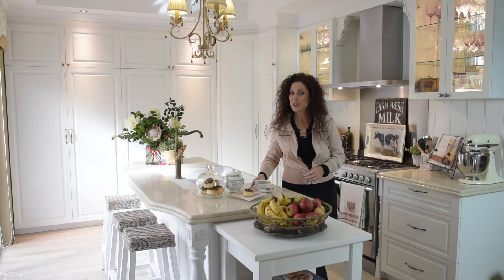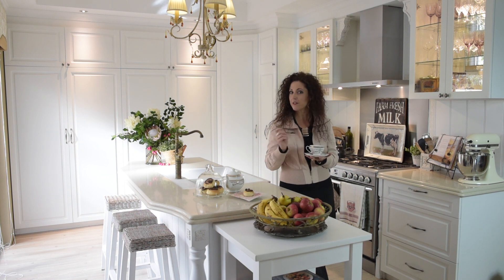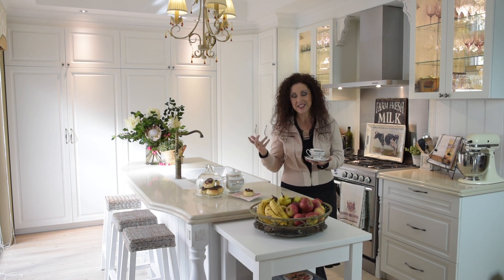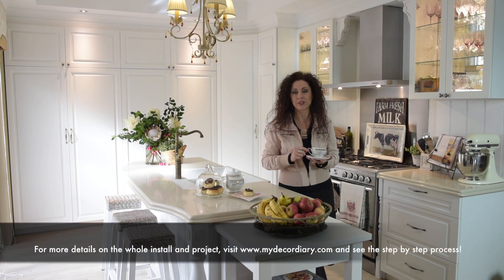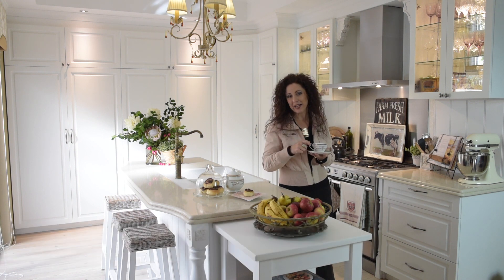Well, I hope you have enjoyed this kitchen tour and I hope I've inspired you to look at flat packs differently. Change the knobs, put in some mirrors and glass, add lighting, a few turned pieces, mouldings — and you will have a beautiful French kitchen that you can absolutely be proud of and love. I'm going to have some tea. Like and subscribe, and I will see you back here next time.